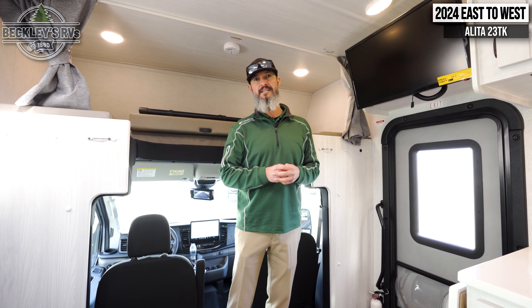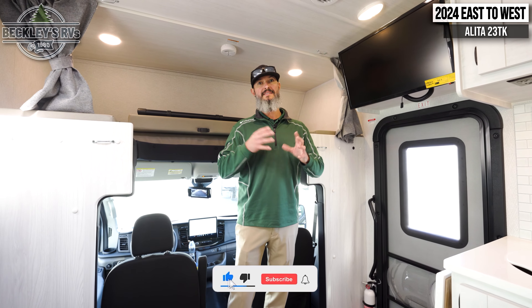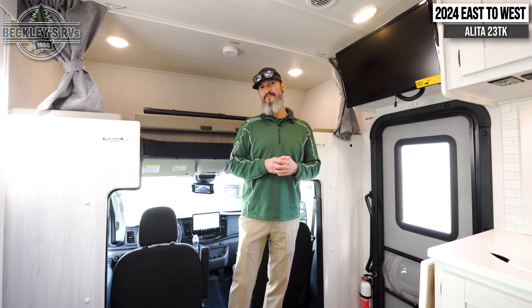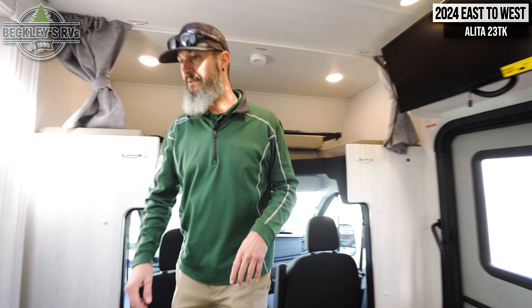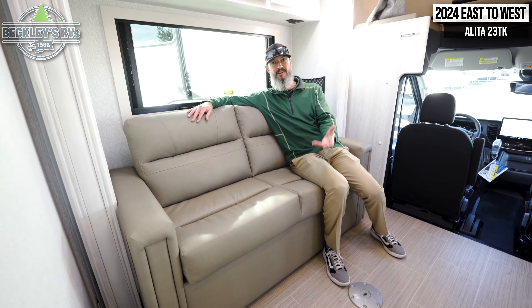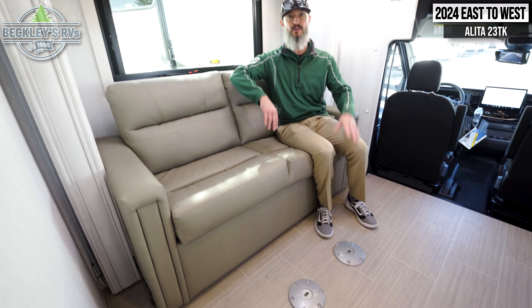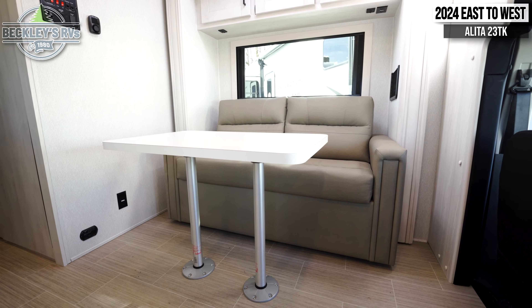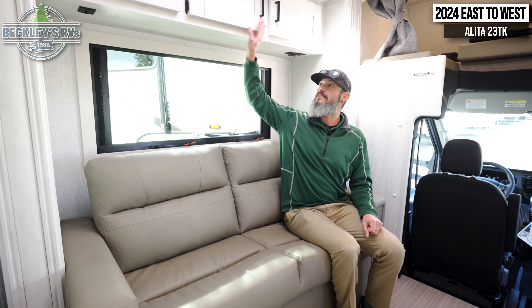I'm just sitting here playing around with this touchscreen and I notice this drive mode button. Check this out — it will actually change the drivetrain accordingly based on where we're at. So if we're maybe in a rainy situation, we can touch 'slippery,' or if we've got something behind us that we're towing, we can put the motorhome in tow haul. And just while we're here, check out the touchscreen — we have a dedicated touchscreen that I can easily ergonomically access all my features in the motorhome.